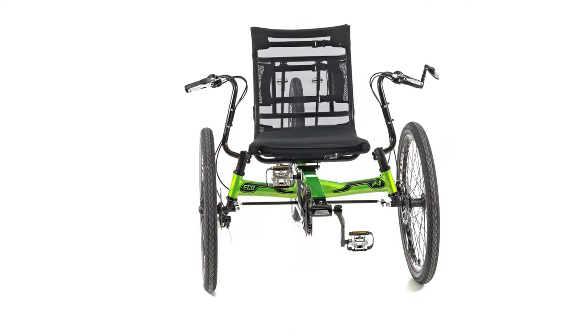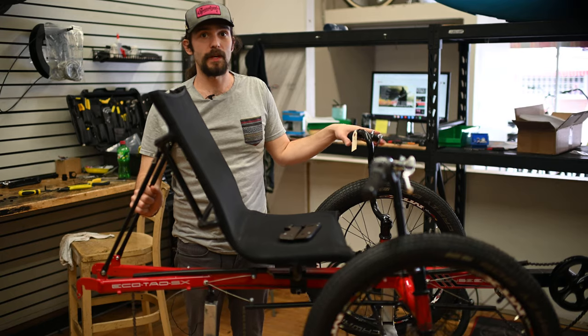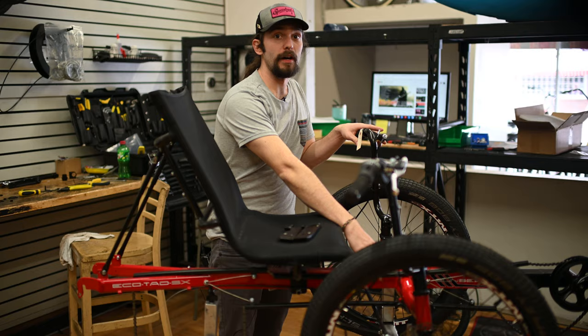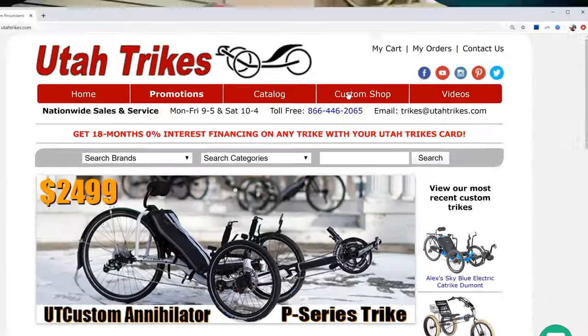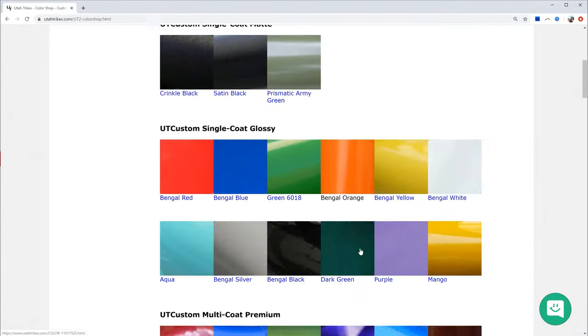Today, we're going to talk about one of our most popular custom trikes, the UT Custom Annihilator Eco24. The Eco24 is built on an EcoTad frame with some simple upgrades that make a big impact. Currently, I'm building one using the factory red-colored frame. Other stock colors include navy blue and metallic blue. If those colors don't appeal to you, we have about 40 other custom colors that you can choose from for an additional cost.